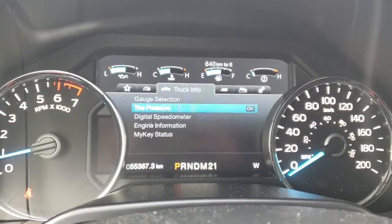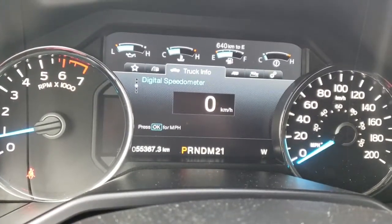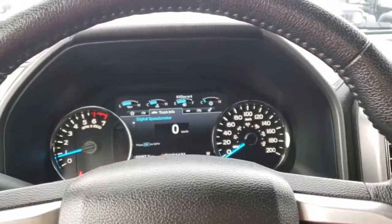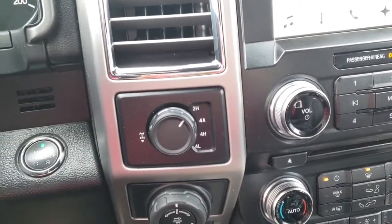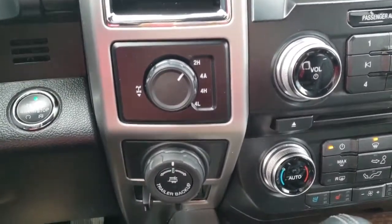Going back to the speedometer — there are only 55,367 kilometers on this so there's plenty of life left. If you want to make sure you're fully covered, speak to our financial advisor about purchasing extended warranties. Off to the side we have our adjuster so we can put it into four-wheel drive auto, four-wheel drive high, four-wheel drive low, or two-wheel drive.